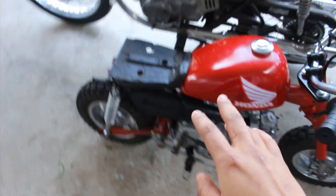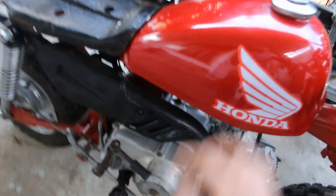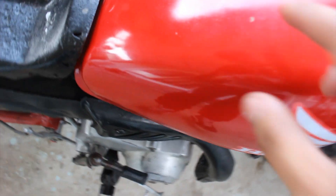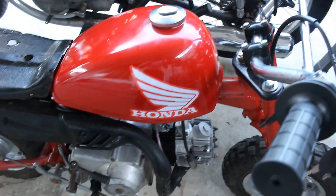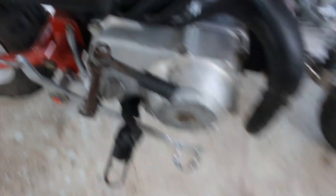I'm not going for full originality — I just want it to look as best as it can. I'm going to try to get a seat for it and it's obviously looking really good as is. The tank is changed, and although there are a few dings up here — actually, I don't think those are dings, it's just dirt.